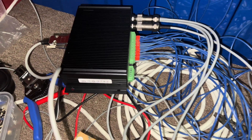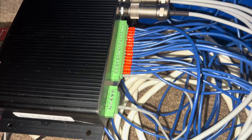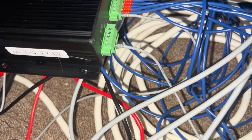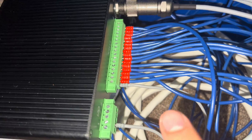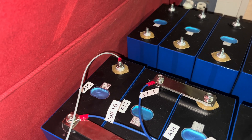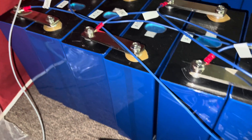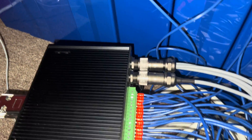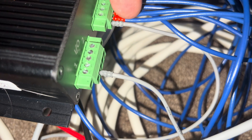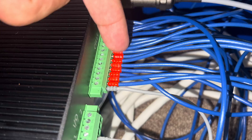I've plugged all this in here. I've got my ground feed here that actually goes to the negative post of my 16th cell and then goes individually to each cell from that point forward.